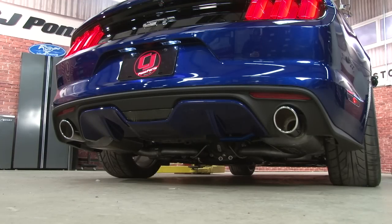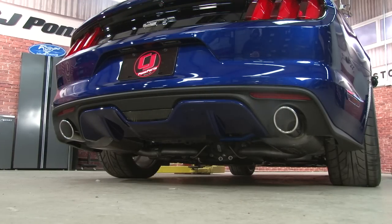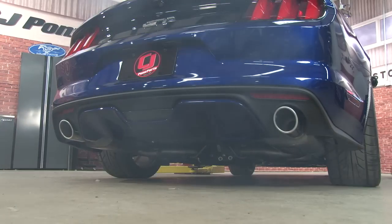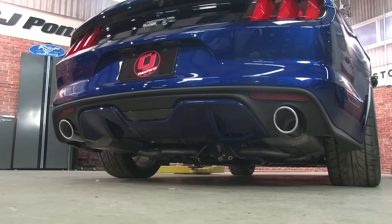Now we'll see how it sounds with the Borla S-Type. The S-Type has a very signature sound — it has that aggressive raspiness. I know a lot of people were worried it's going to sound a lot like the Ford Racing because Borla makes them, but the S-Type has a completely unique tone.